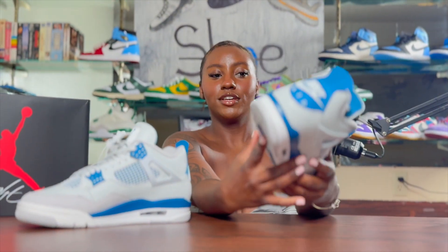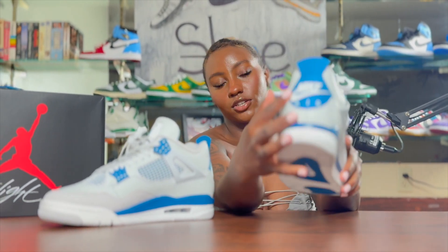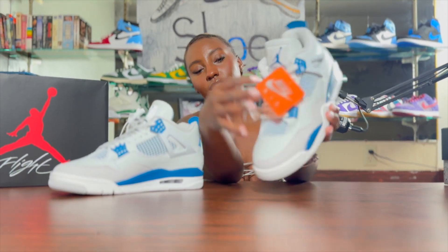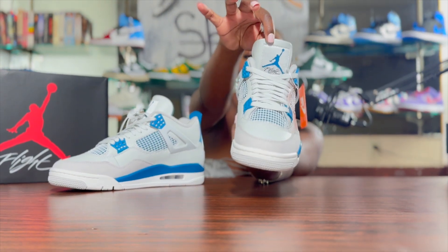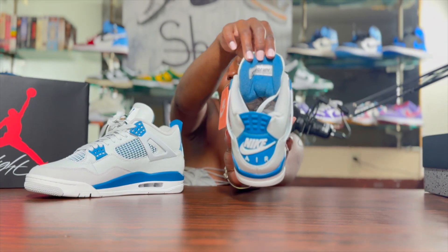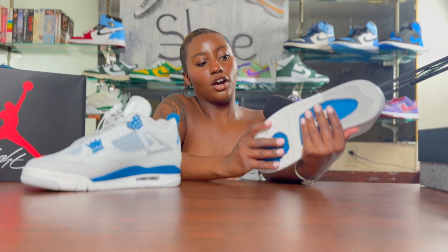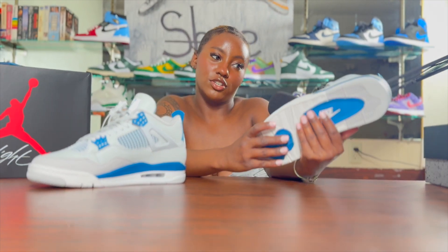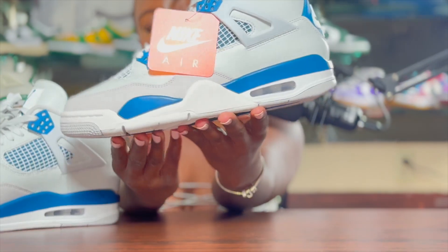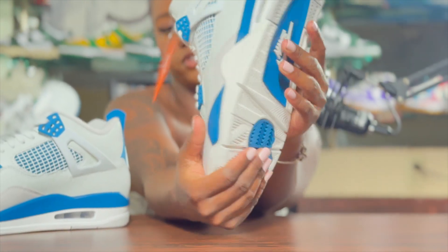As you can see, they got the Industrial Blue on the bottom, the heel tab, and then we have the eyelets and the tongue. I also got it on the inside too. And then we have, like, an off-white — I would say it kind of looks like a grayish with a tad bit hint of blue. Then we have a light gray right here, and on the bottom.